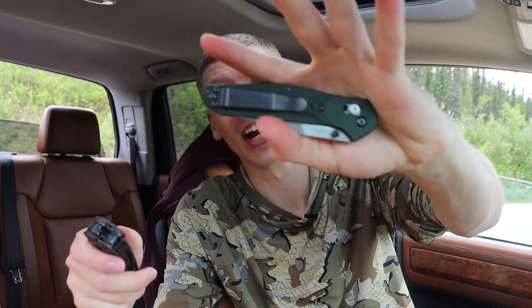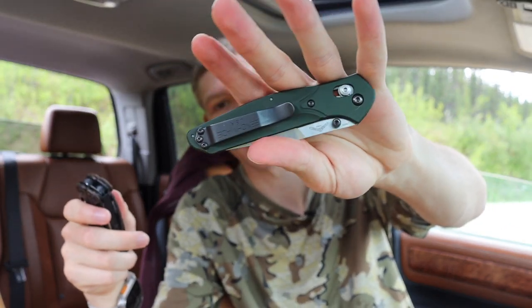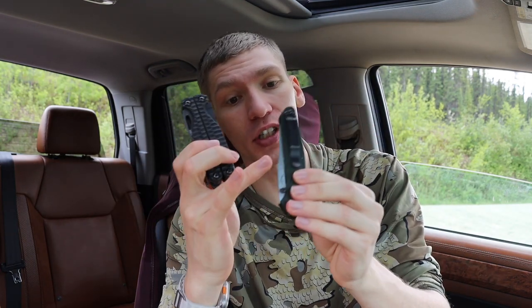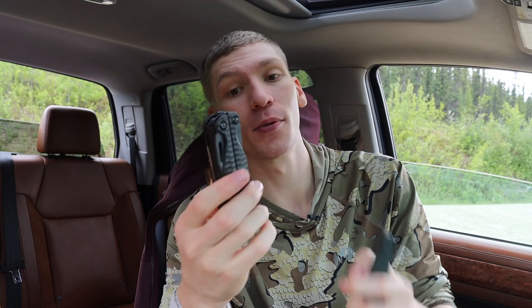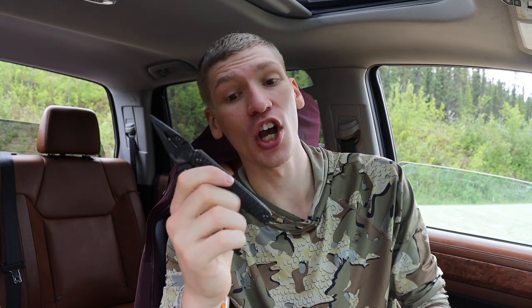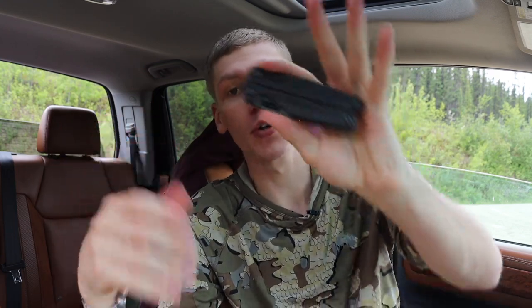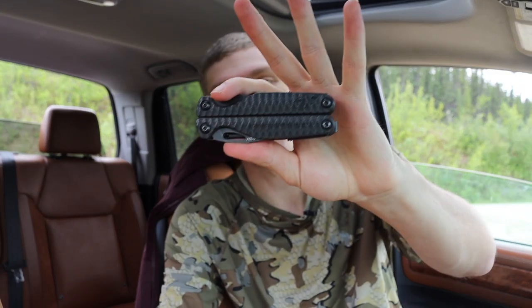I can guarantee you that this Benchmade 940 that was in my pocket five seconds ago costs way more than this Leatherman Charge Plus. On top of that, they both actually use the same blade steel — S30V. And with the Charge you also have pliers and a litany of different tools, so ultimately I think a lot of the price perception is skewed, because this can do a lot more than just a knife and is honestly a little bit less than a higher-end knife.